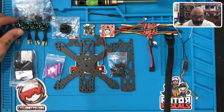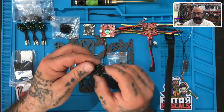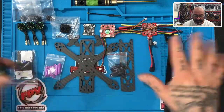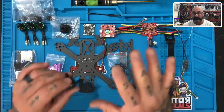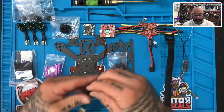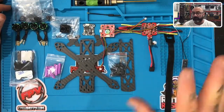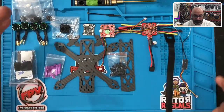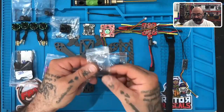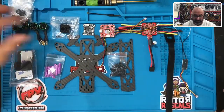Let's start with what we have here: the 1408 2800kV motors made for Cyclone FPV by Flash Hobby. This is the Cyclone FPV plug-in pilot kit, exclusive to Cyclone FPV. We've got four of these 2800kV motors. We'll get into what the kV means and the 1408 designation when we talk about the motors. These bags contain the fasteners for the propellers and the screws that go into the bottom of the motor to hold it to the frame.